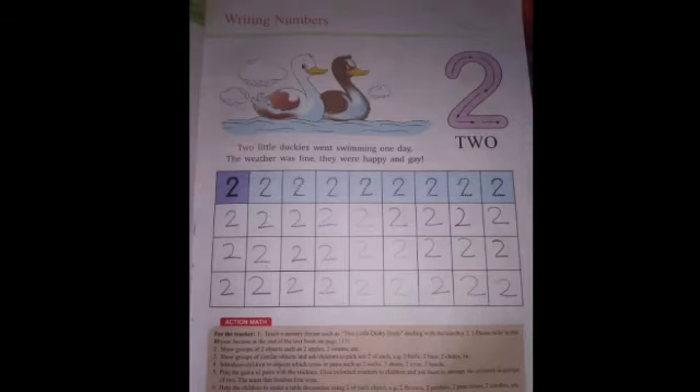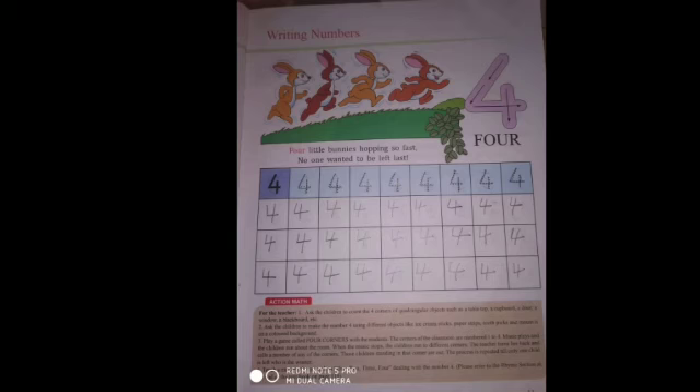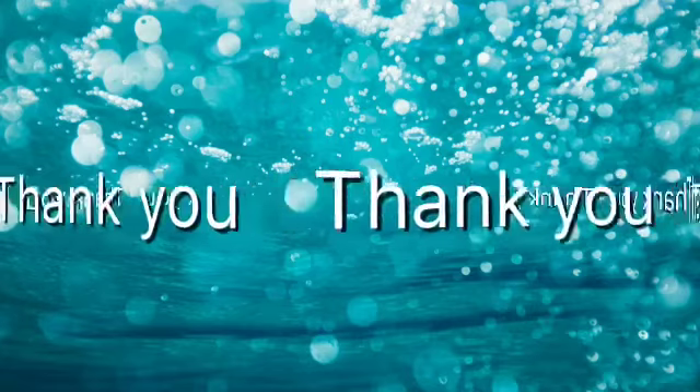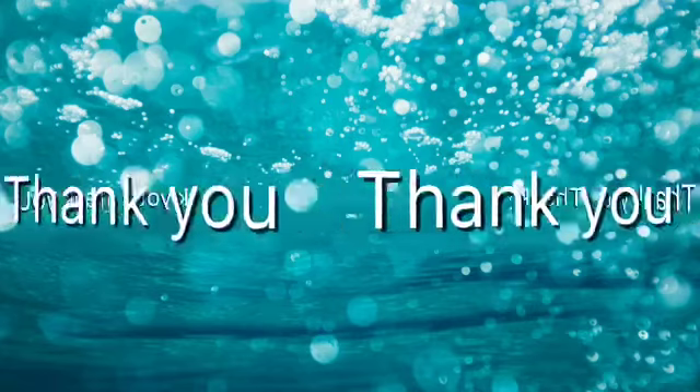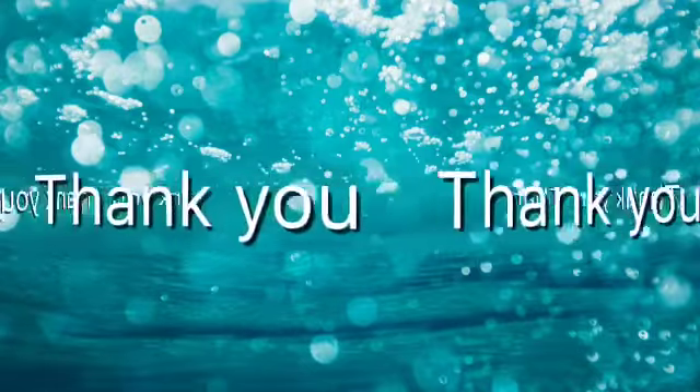So children, complete all this work in your book — page number 8, 9, 10 and 11. Write properly in the box; it should not go outside the box. Understood? Thank you, children.